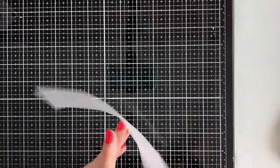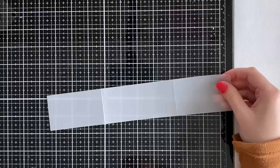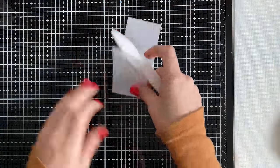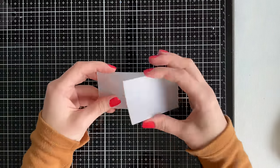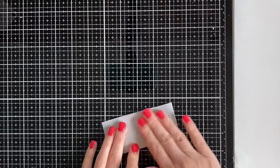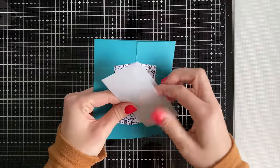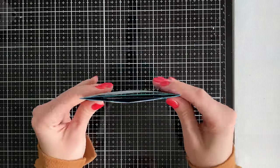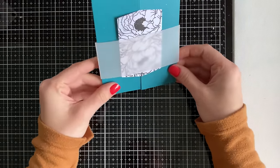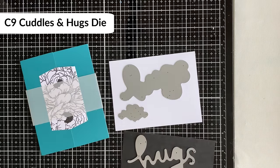When scoring on vellum, be sure not to score too hard because it will crack the vellum — a very light fold is good enough. Fold in the score lines, reinforcing with your bone folder. Don't forget to erase your pencil marks. If it overlaps slightly it's really not a big deal. Slide it over top of your card — you don't want it so tight that it's hard to pull off, but not so loose that it slips. It's a great way to hold your card together, and you can decorate the belly band by adding your sentiment or flowers directly on it.